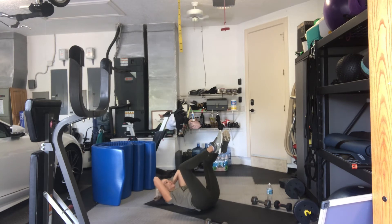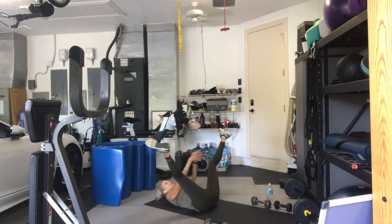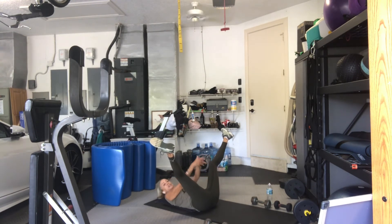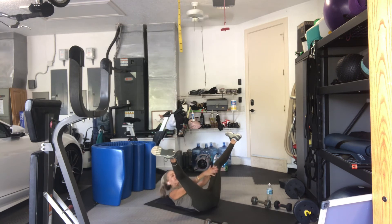Feet up. 8. 15. 14. 13. 12. 11. 10. 9. 8. 7. 6. 5. 4. 3. 2. Good. 1 more. Legs open. Crunch and straddle. 2. 3. 4. 5. 6. 7. 8 more, guys. Hang on. You've got 8. 7. 6. 5. 4. 3. 1 more. And done. Hug your knees in.